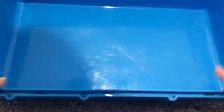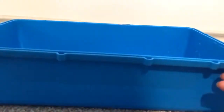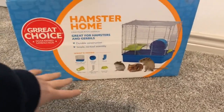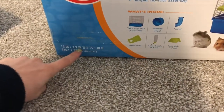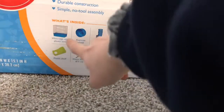Based on the measurements, this is 123.25 square inches of floor space — it is way too small. The bare minimum is 450 square inches of floor space. I still have the box, and it is the Great Choice Hamster Home and Gerbil Home. It says 15 by 9, but they actually rounded it — it was actually 14.5 by 8.5.